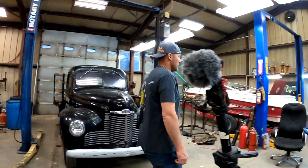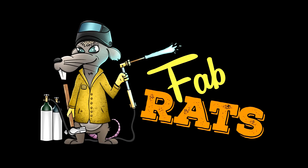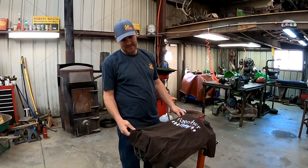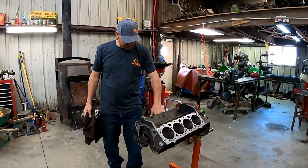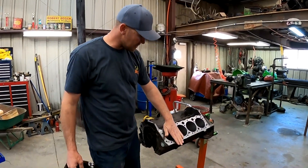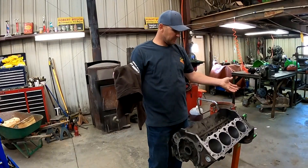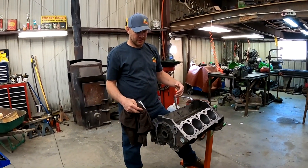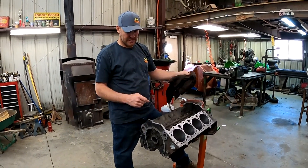We're about to do something that's going to blow the internet's mind. Today's project is this. We got it cleaned up, all ball honed out, all the sealing surfaces are all cleaned off. We're ready to assemble this sucker. We're going to build this today after work. The goal is to get the bottom end all done — pistons, the crank, and the cam bearings put in it tonight.